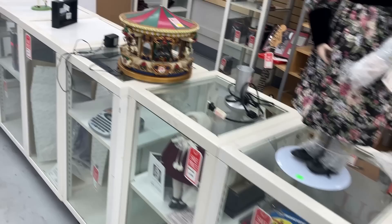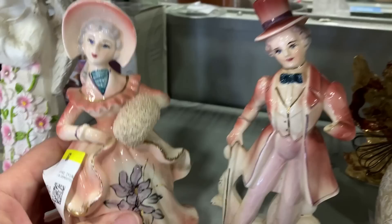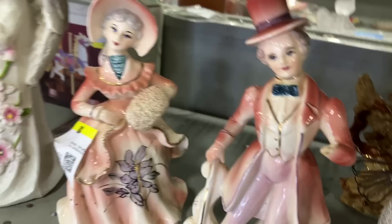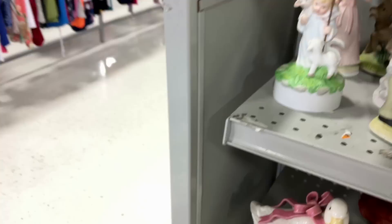Look at these two. I'm not usually attracted to colonial figurines. She has a muff - she's only $2.99. And he - well, that's what you get for picking your nose. He's $5.49. Why is he more expensive and he's got some issues? Why does that happen? Oh well. Keep shopping.